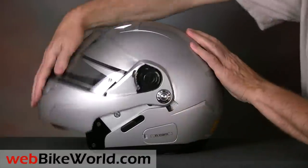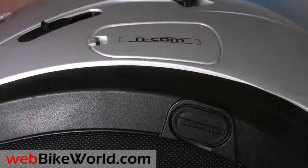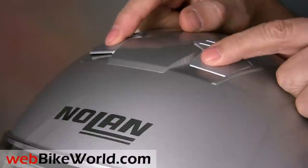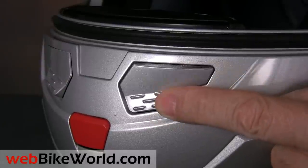The N90 is ready for the Nolan N-Com Bluetooth intercom system module and microphone, and the EPS liner is molded for speakers. The top vents open independently and they're easy to operate with gloves. The chin vents have the same type of design and they're just as easy to operate.